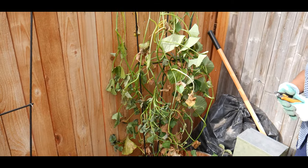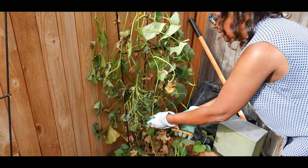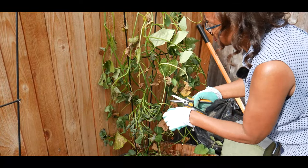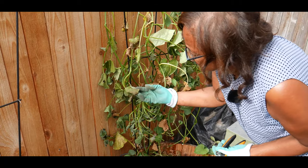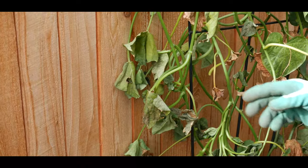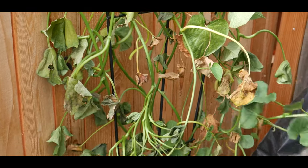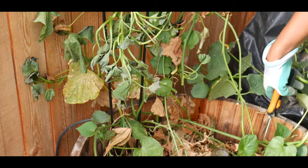The sweet potato vines are starting to die back and I believe it is now ready for harvesting. We are looking at getting frost over the weekend and the nighttime temperatures have now dropped to below 30 degrees. You can see how the leaves here are wilted, and that is a result of the nighttime temperatures getting below 30. Everyone knows sweet potatoes is a heat-loving crop.